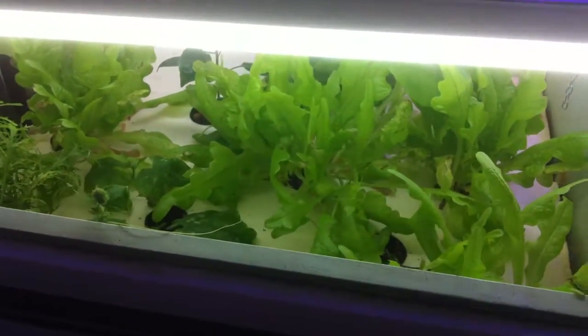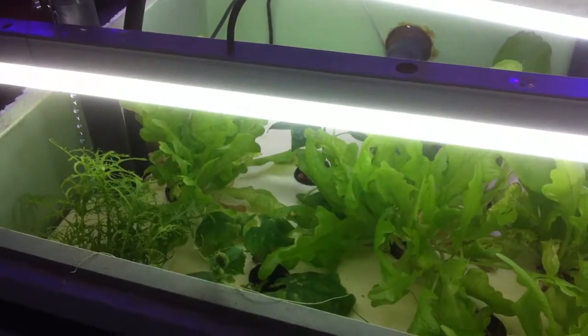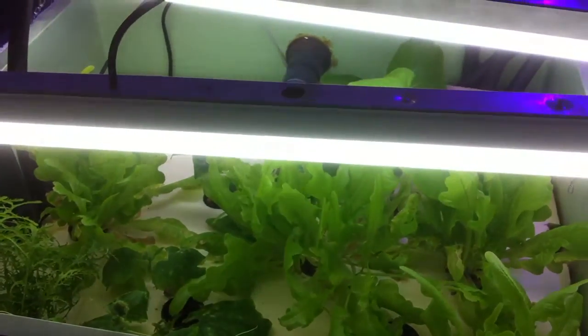Hey YouTubers, welcome back to Aquaponic Gardens. Thought I'd give an update on my downstairs hobby system, or display system.